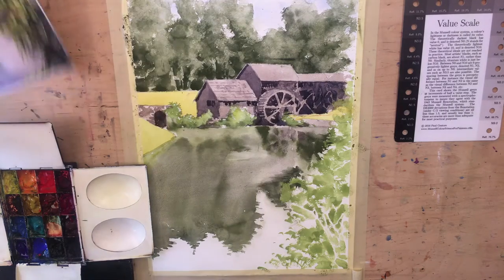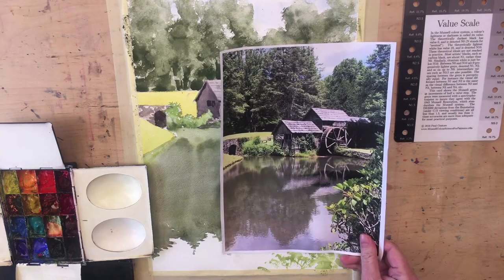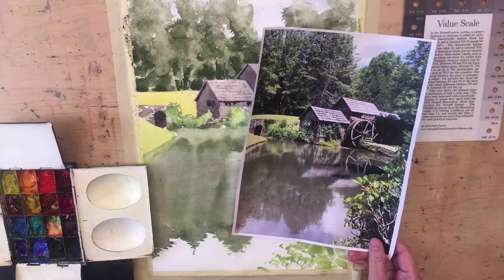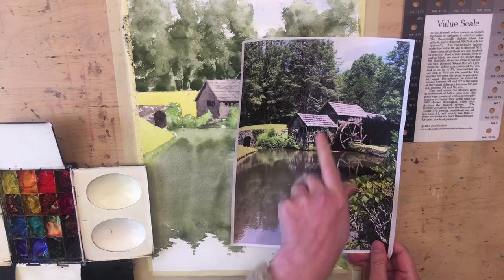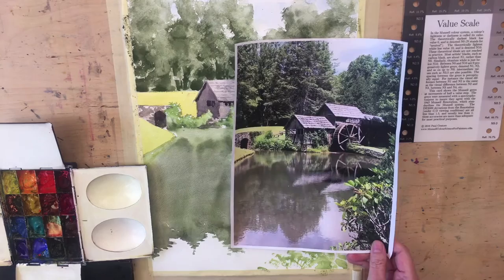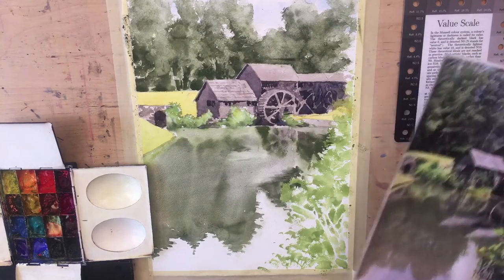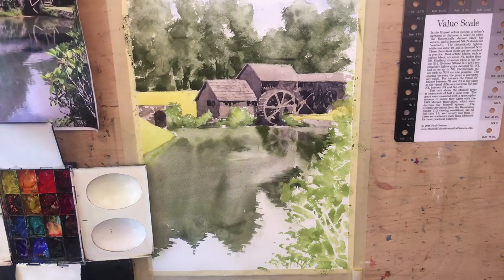I'm going to finish off this mill scene. We started this in class. It's a tricky scene — there's a lot going on here. There's all this negative painting, there's these reflections which are always a nightmare, and this foliage which we need to deal with by not creating any relief. We didn't quite get it finished so I thought I would finish it off now and post the video.